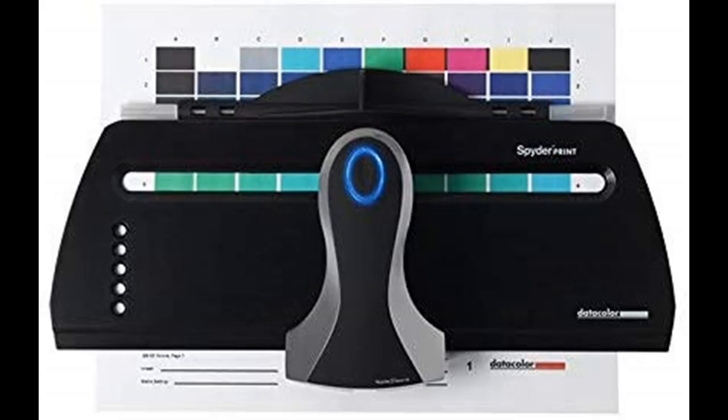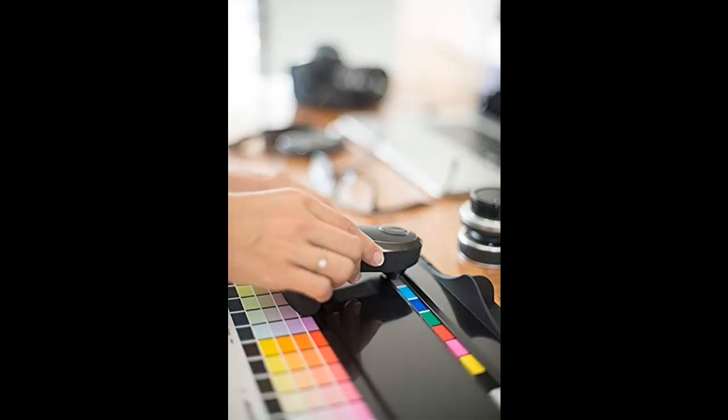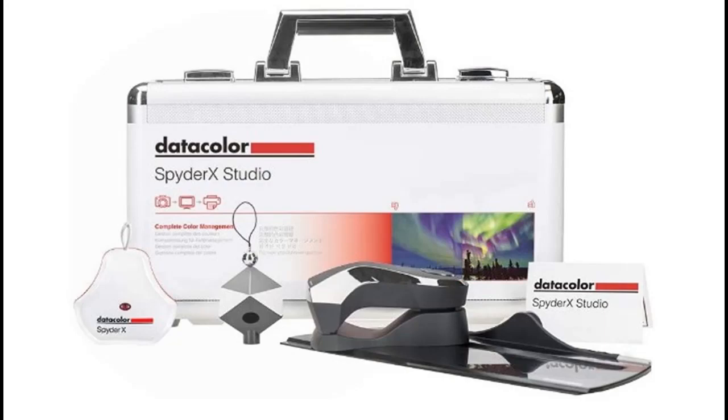Finally, Spyder Print gives full control of your printer output. Create multiple custom profiles for any combination of printers, inks, and papers. Our Spyder Proof Soft Proof feature provides a series of images to help you evaluate printer calibration results for flawless, finished prints.